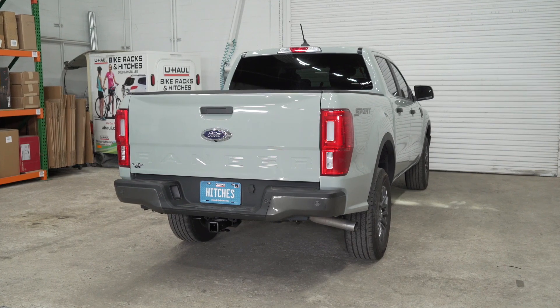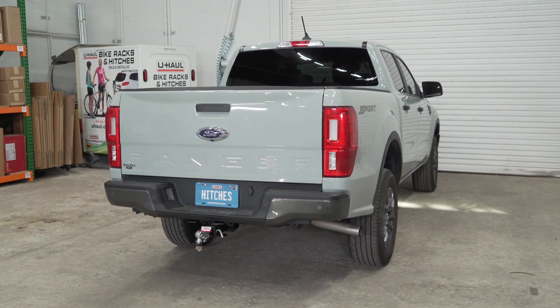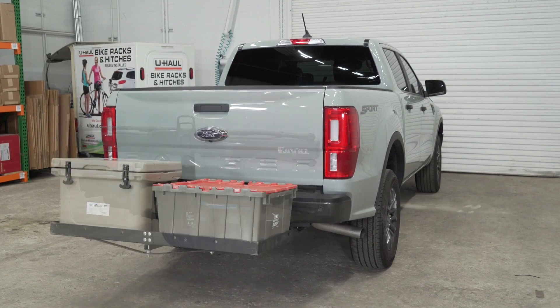These measurements will help you determine the necessary length, rise, or drop of your hitch accessories like a ball mount, bike rack, or cargo carrier.